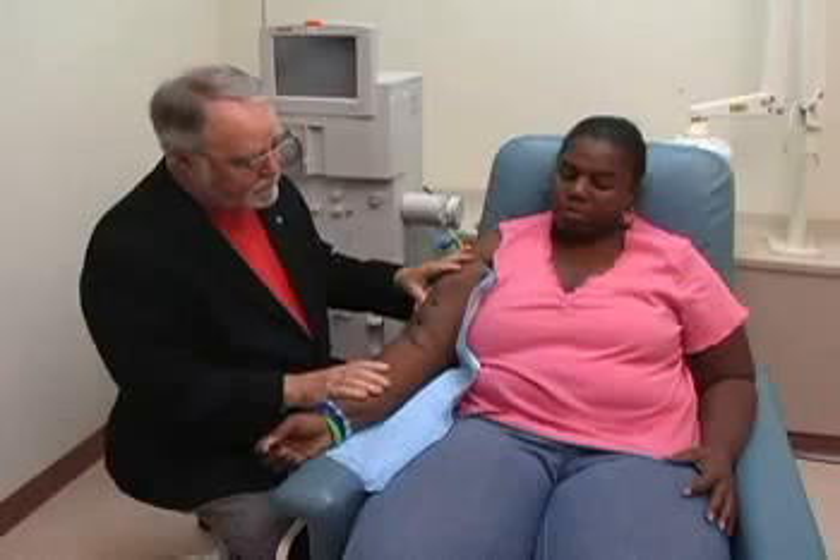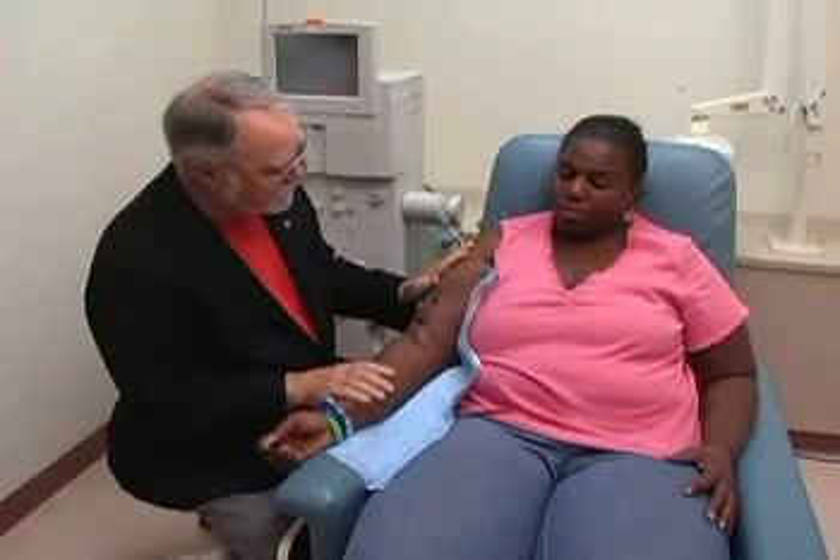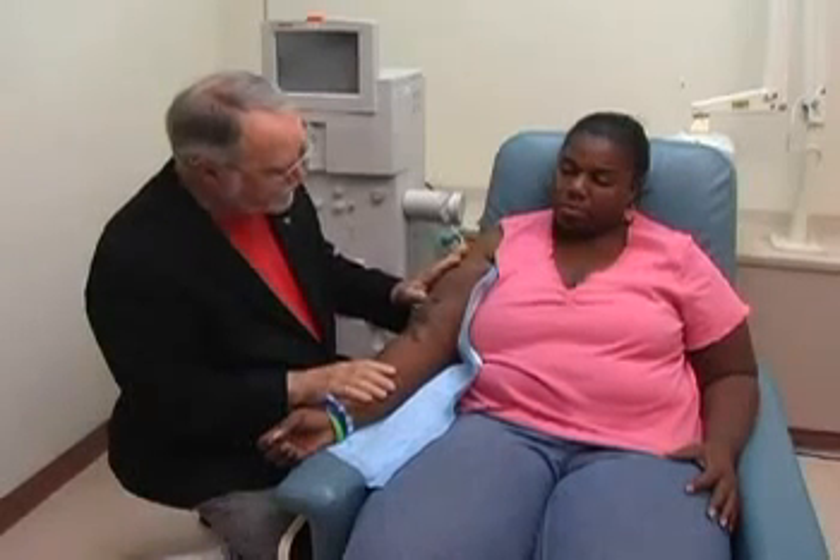This is Martha and she's agreed to help us today to demonstrate the physical examination of a mature fistula. First thing we'd like to do is just get some information. Martha, how long have you had this fistula? Four years. So it's four years old and it's being used for dialysis.